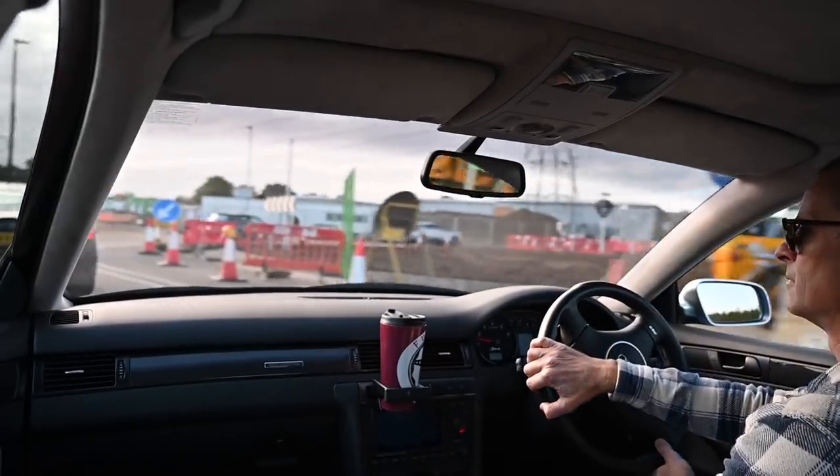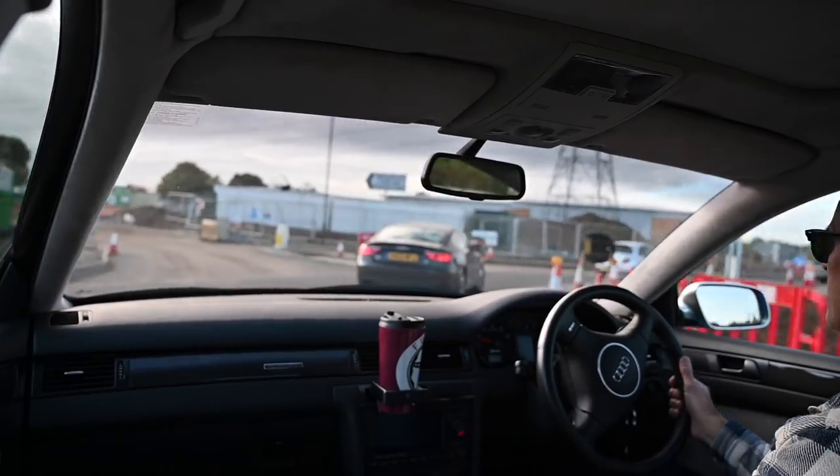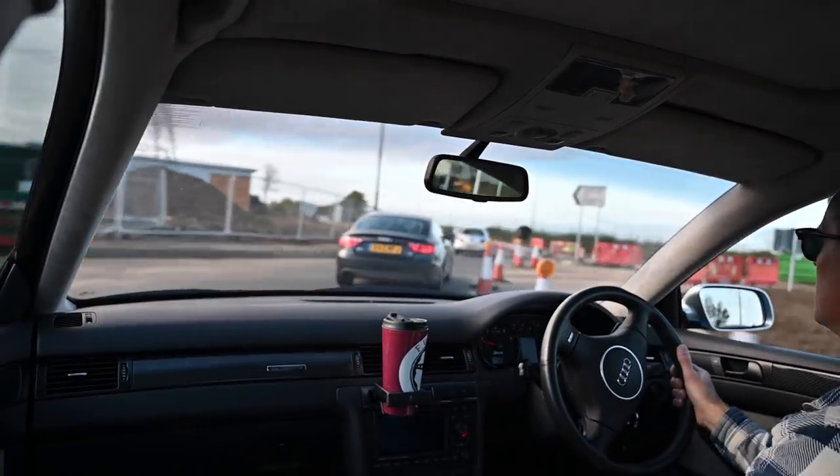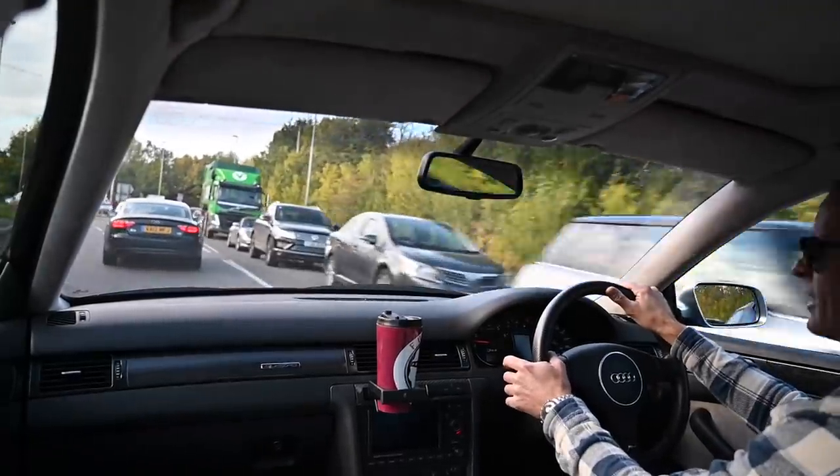I came down here the other day and spent 40 minutes queuing for this set of traffic lights — I definitely want to take a different way home.